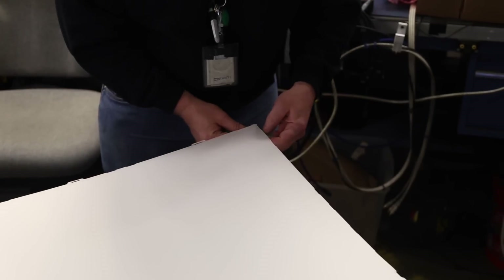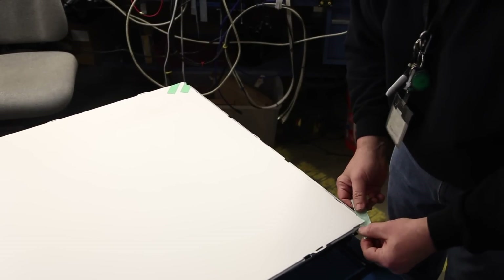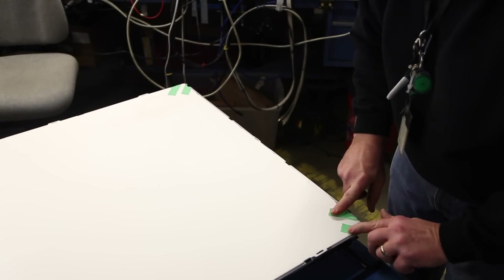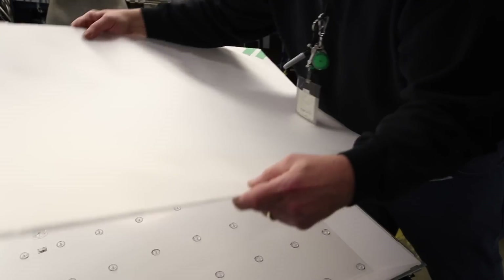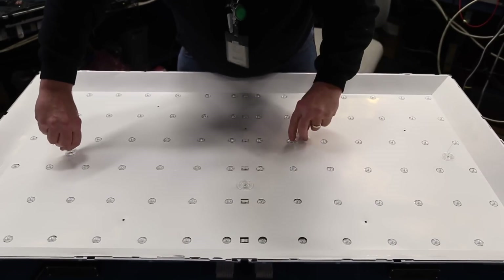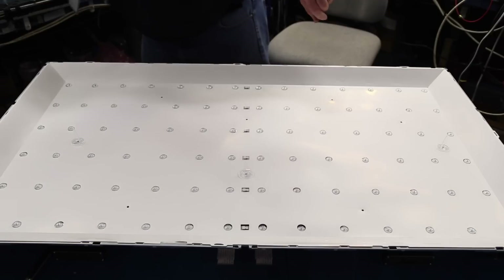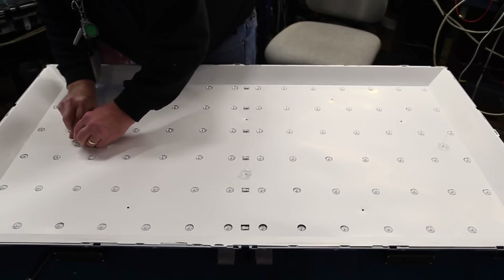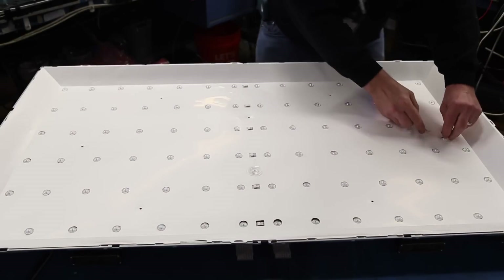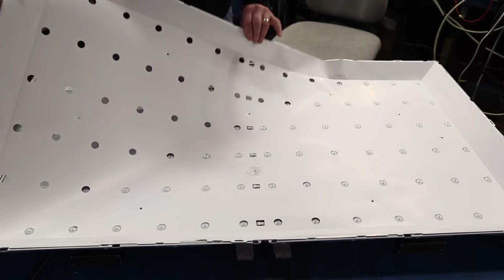Lift the filters together and wrap a piece of tape around them in the corner to keep them together. Remove the filters from the chassis. There are plastic tabs that hold the reflector sheet to the chassis. You can flip the TV over and push them through or try and remove them on the reflector sheet side. Remove the reflector sheet from the chassis.